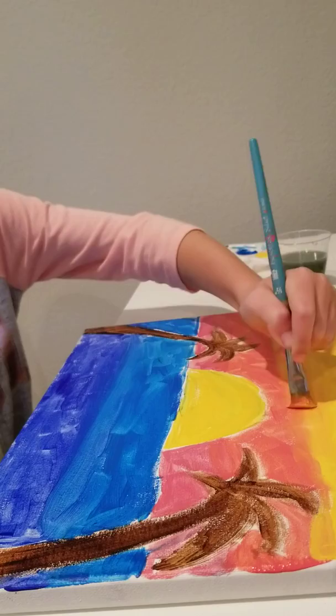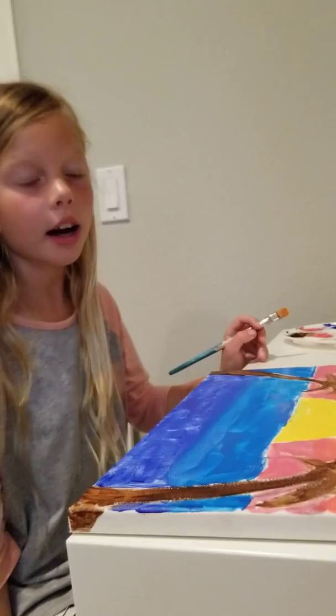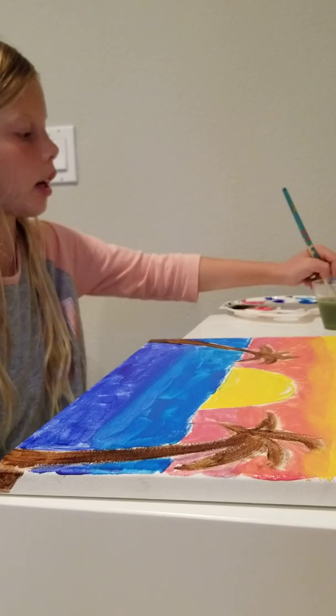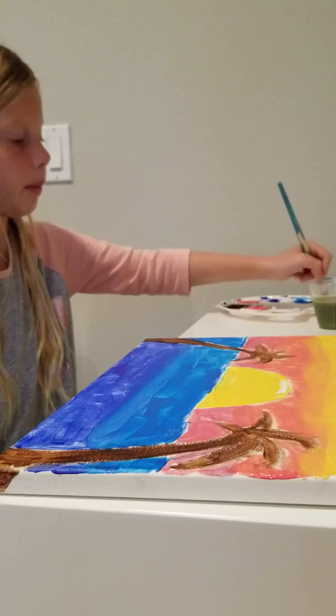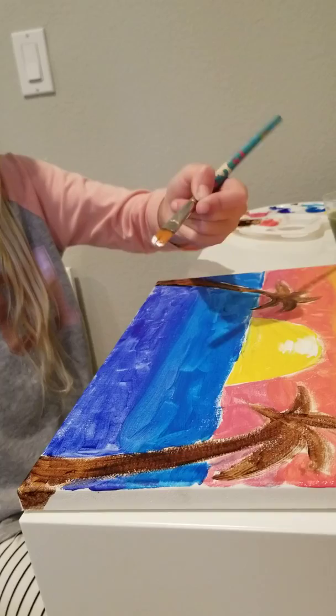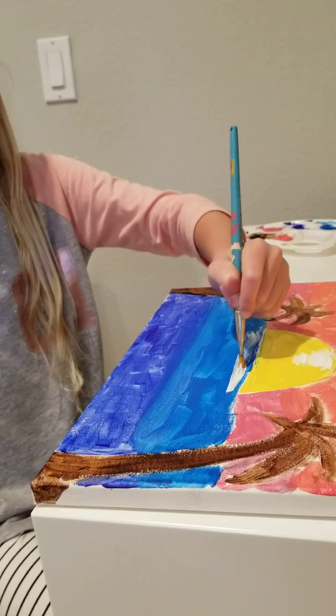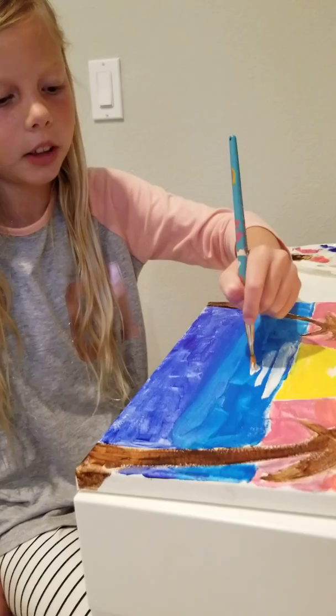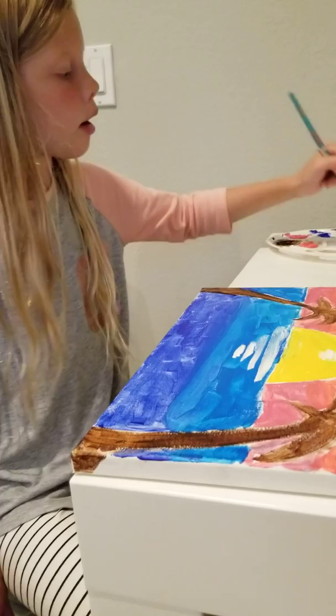Now we're going to add the white reflections. Take some white on your brush and on the top of your sun do a squiggle — a small squiggle to make it look like the sun is shining on top. You can blend it in if you like. Now we're going to do a reflection on the ocean. Take some white and do a streak right under where the light blue starts. Under that do a smaller line, and a smaller line, and a smaller line, until there's only a dot left. After you're done, blend it in.